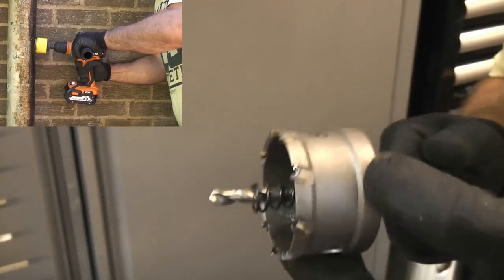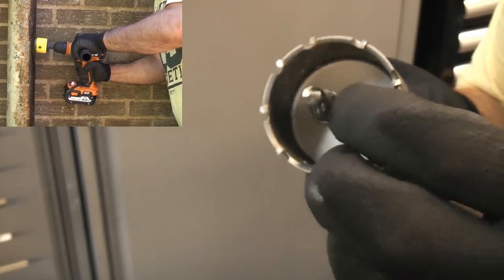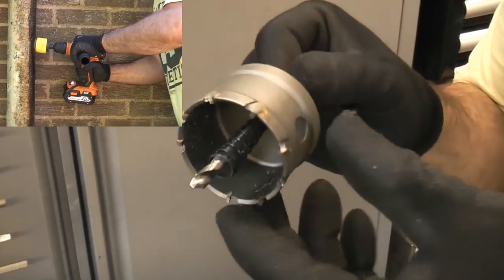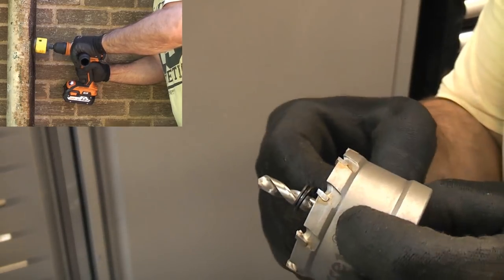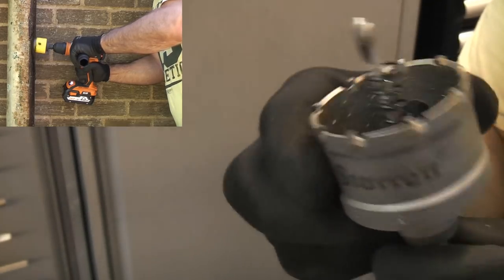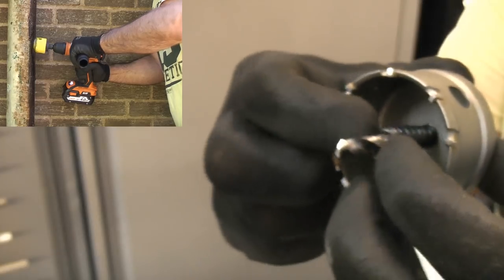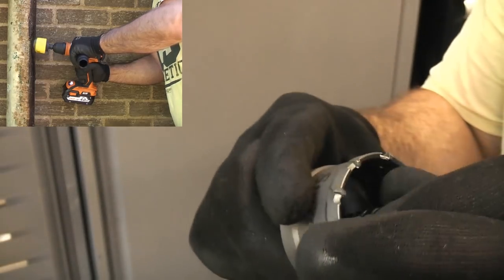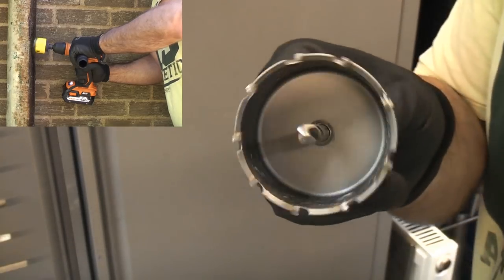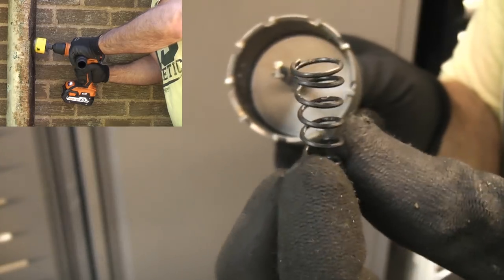An important point when you're buying a hole saw for doing this job is not to get one with an ejector spring on. If you get one with an ejector spring, as soon as you get through the cast iron soil pipe it's going to spit the piece out and that will go down the drain. So it's absolutely critical that you don't use a hole saw with an ejector spring. If you have one of those you can always remove the spring and use it that way, but never use it with the ejector spring on because that could end up blocking the drain.